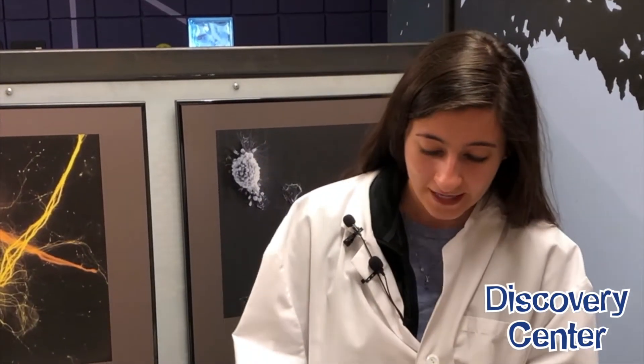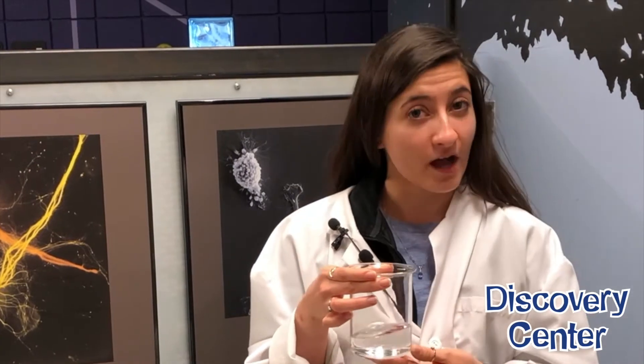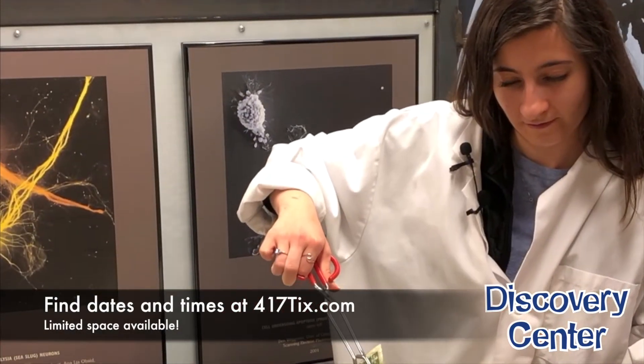So what we're going to do right now is in this beaker I have a solution of isopropyl alcohol, which is also known as rubbing alcohol, in water. We're going to take this dollar bill, dip it in the solution, and set it on fire.